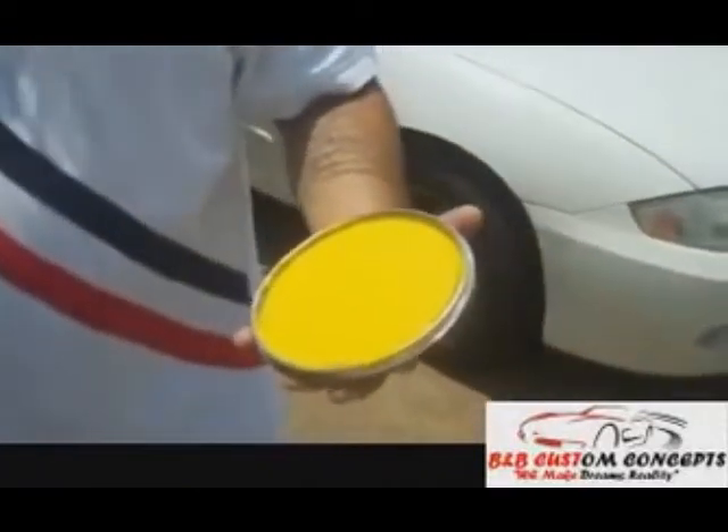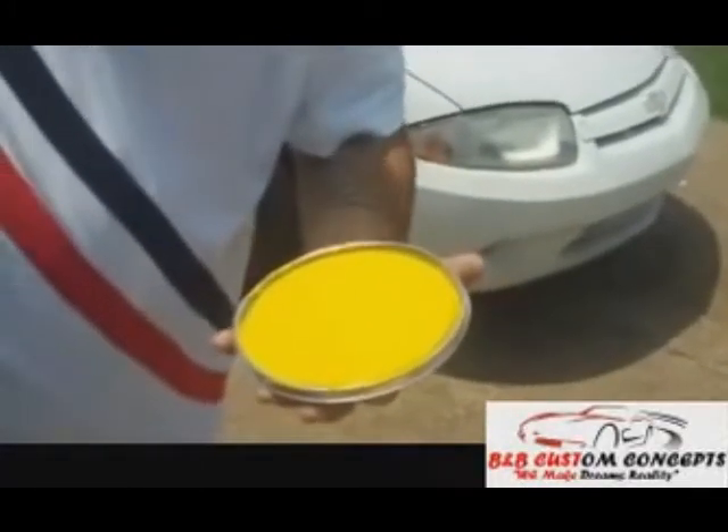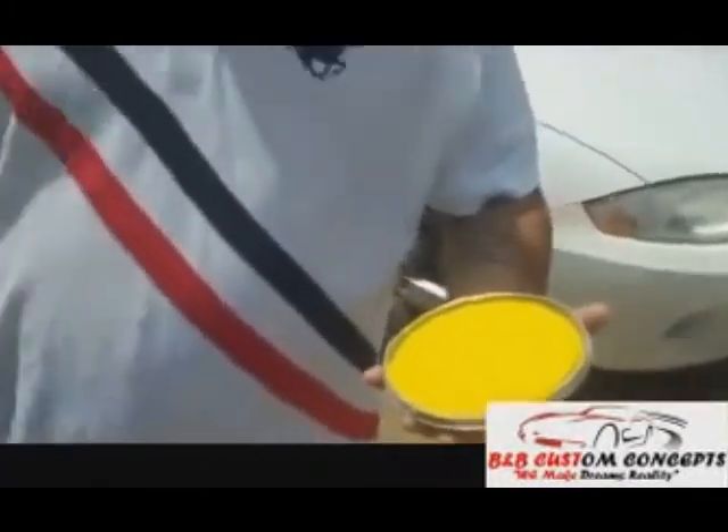I think that's it — the wheels, the tires, the paint. We got to get back to the shop so we can start finishing this up. So on to Part 4. We out. Later.